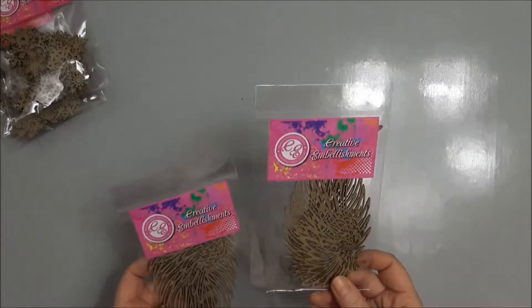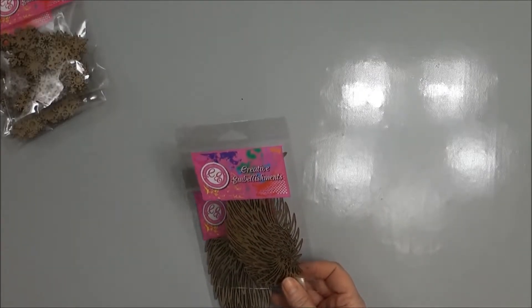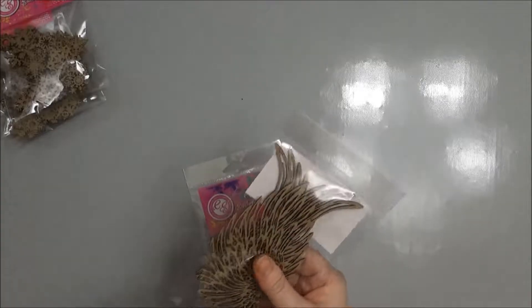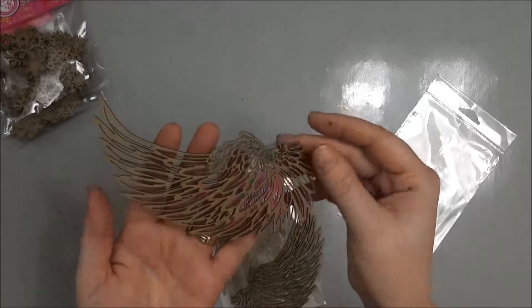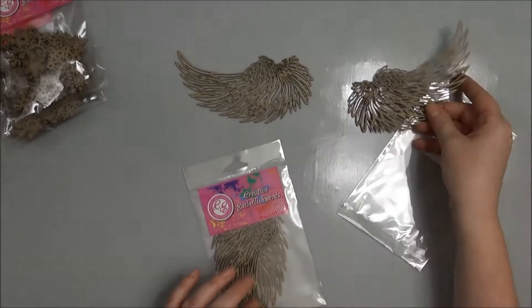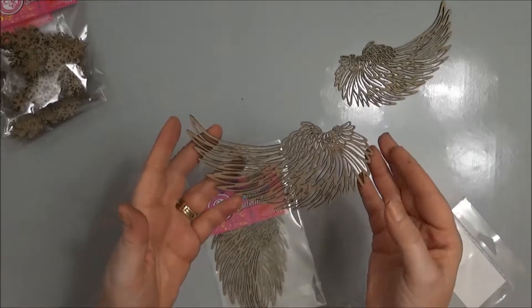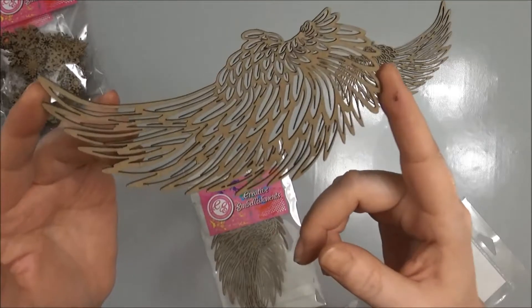Then I got these wings. I think these are the wings set. I'll take these out of the package because you can't really see them. They're beautiful wings — there's what one of them looks like, and here's the other one. They're really big, about six inches across, which is really quite large, but they're really pretty and really detailed.